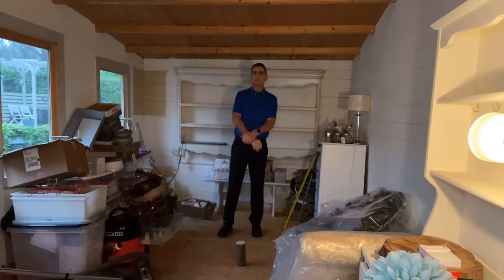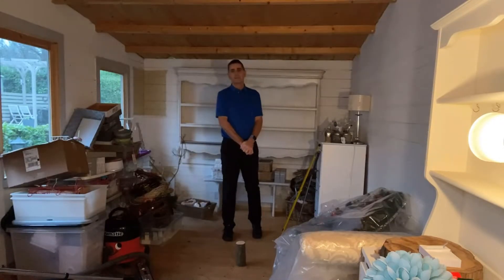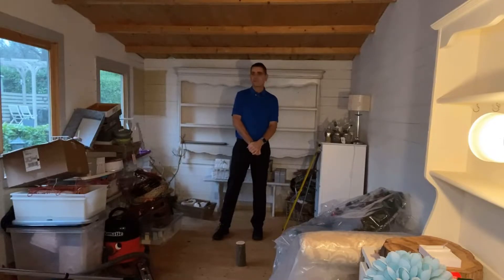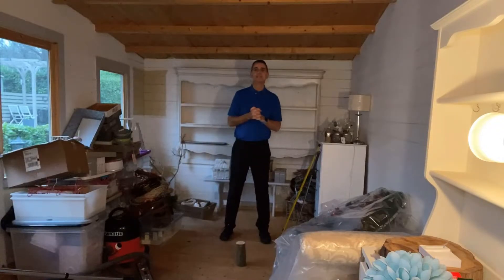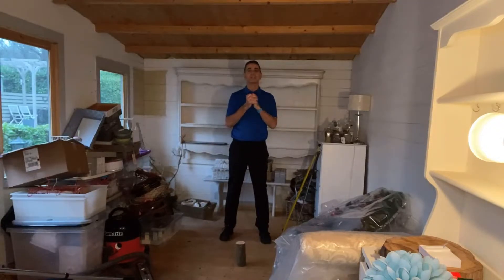Hi guys, Myles here from Myles Better Golf and the teaching professional at Southwick Park Golf Club. Sorry about the shed, but the daughter's got to come first and she's inside doing her maths, so I'm going to give her a bit of peace and quiet while I show you a good drill to practice at home — showing what you can do with limited space and limited equipment.